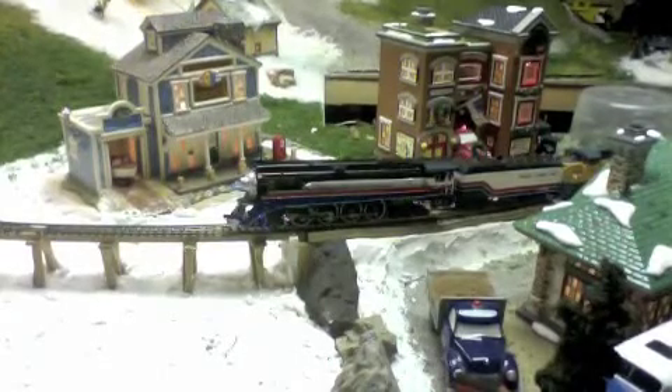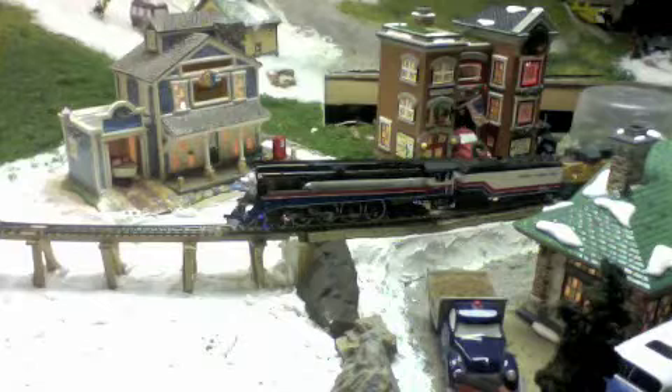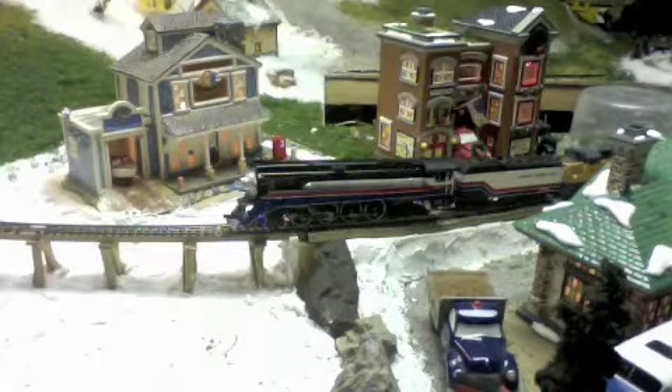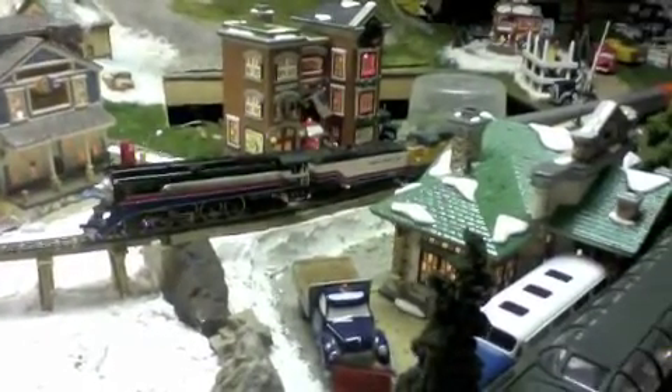The derailment took quite a while to fix because this engine is so heavy. Now the train will attempt to continue up the steep grade.